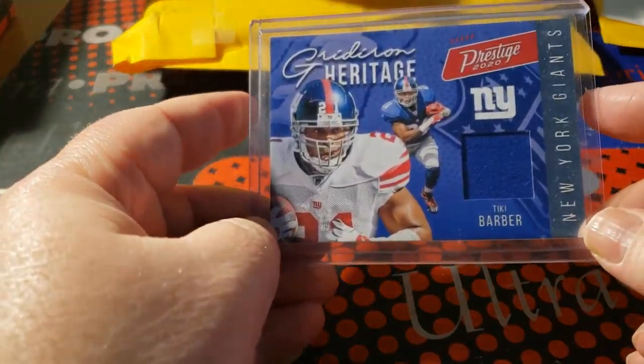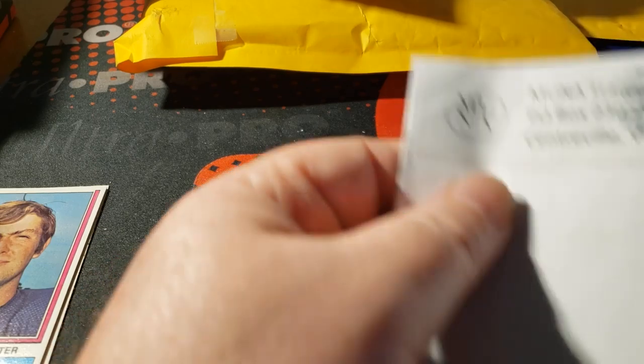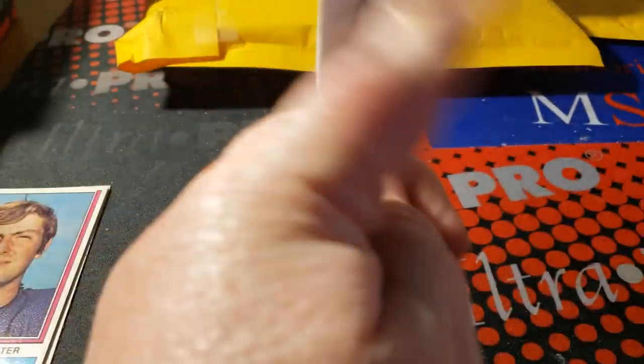2020 Prestige Tiki Barber Gridiron Heritage, numbered. I think this was an auction for charity so I did it for that reason, and I really wanted a Tiki Barber — so hey.